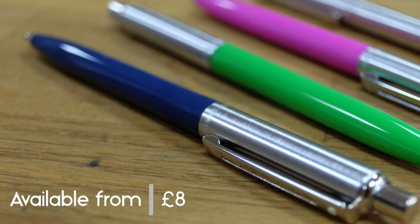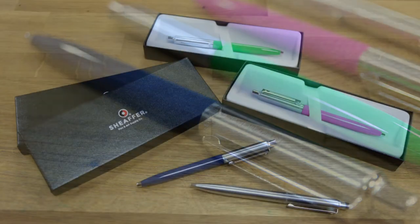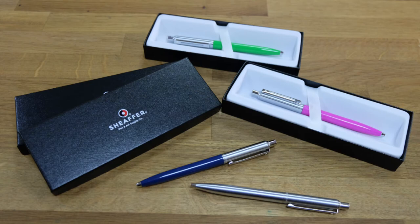The Schaefer Sentinel — a classic and hugely popular ballpen at only eight pounds. It makes a perfect small gift.